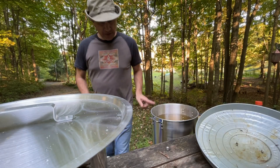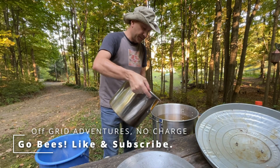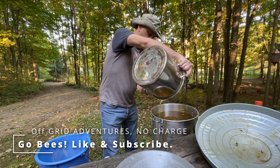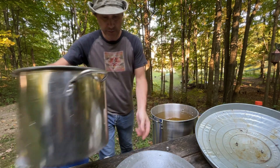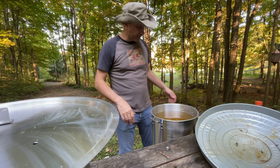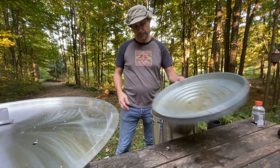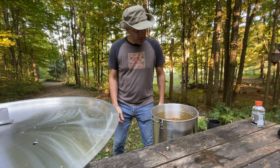This is about 35 liters of two-to-one sugar mix. I'll probably do this twice more. Going to let it cool down before I bag it.